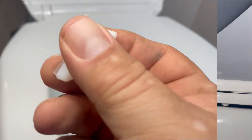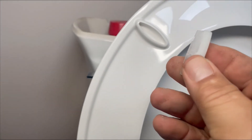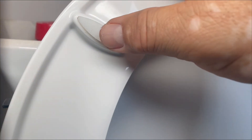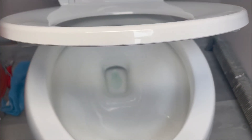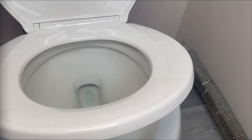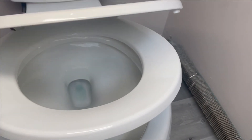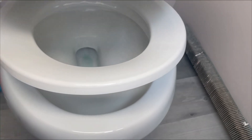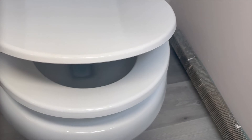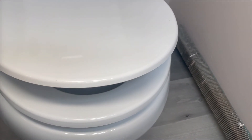Now close the plastic caps over the bolt covers. Press them down so they seat properly and don't make noise. This seat is slow-closing — see how it takes almost a full minute to close on its own. That way you don't wake up your wife in the middle of the night when you go to the bathroom.